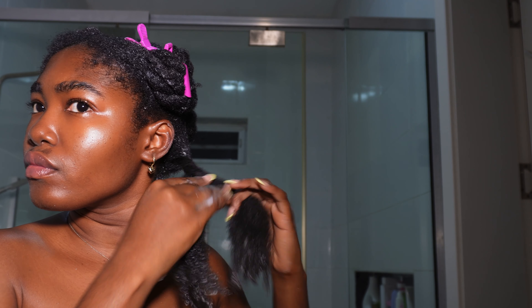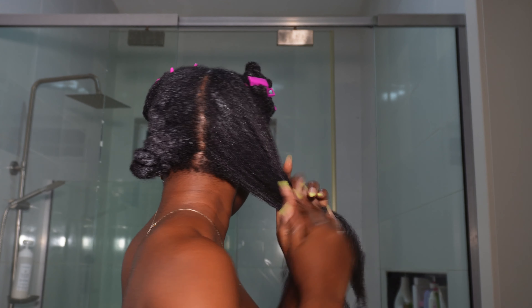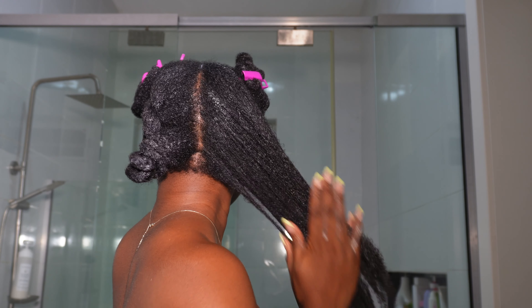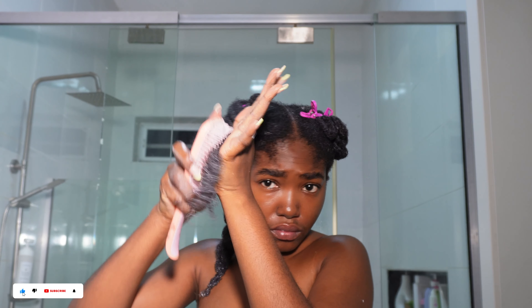I should add that I switched to Kalida Naturals conditioner for the rest of my hair because the Color Wow was just too light for my tight curls. The Kalida one is just perfect for my hair texture — this is probably my third bottle, I love that product so much. By applying the conditioner I finger detangle as I go before finally going in with my Tangle Teezer to detangle properly.